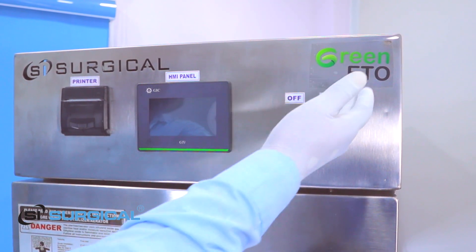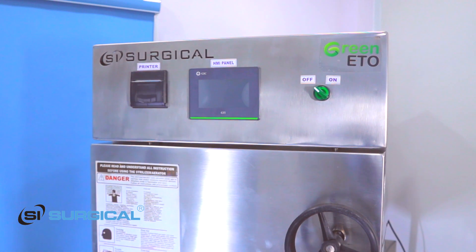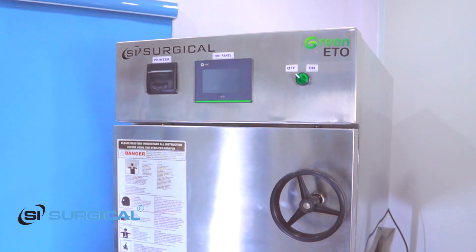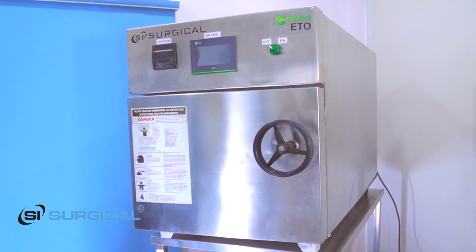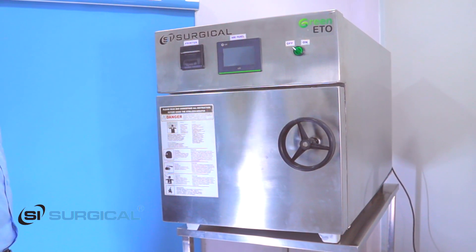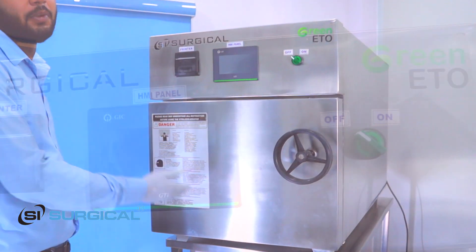We are going to introduce Green ETO made by SSRgical Private Limited. This is our 70 litre Ethylene Oxide sterilizer and I am going to demonstrate how to operate this ETO machine and what is the function of this ETO machine.